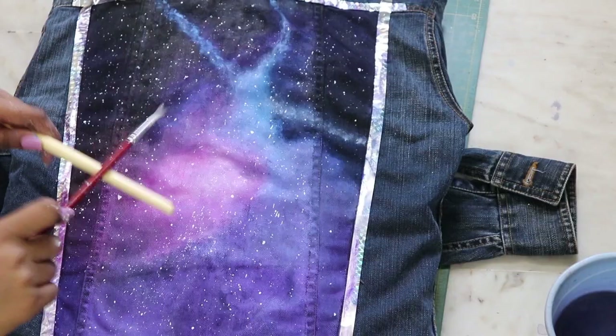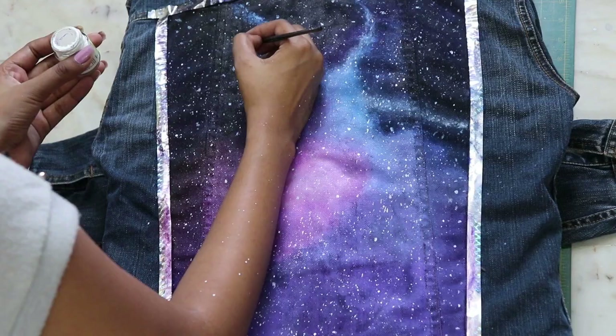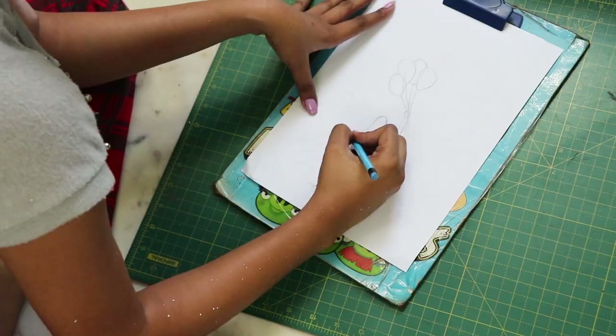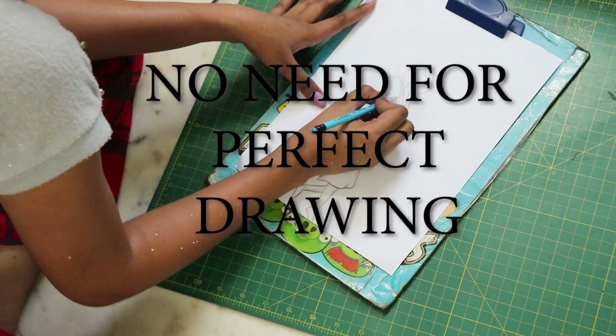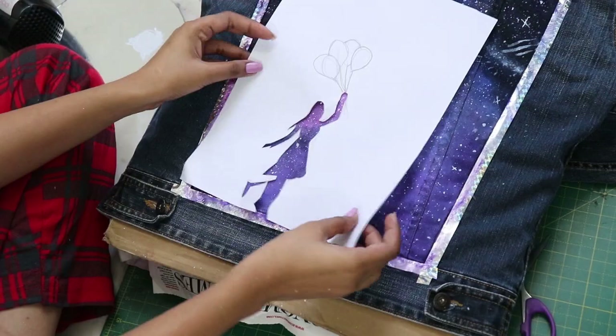By tapping two brushes together, bring all the stars onto your jacket. Draw moons, some shooting stars, and let everything dry. Outline a drawing — I specifically chose this one. Cut it out carefully and place the cutout on the jacket.